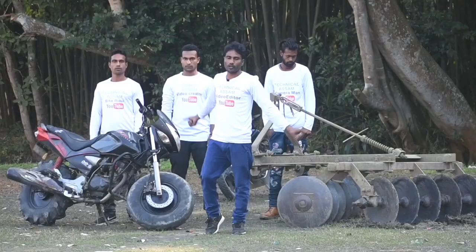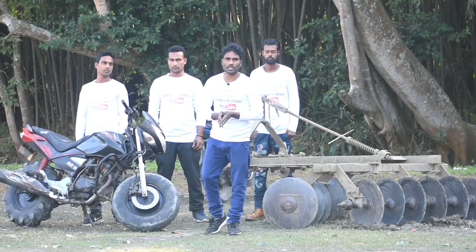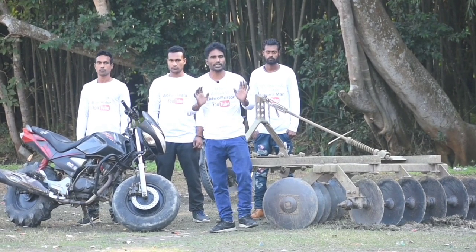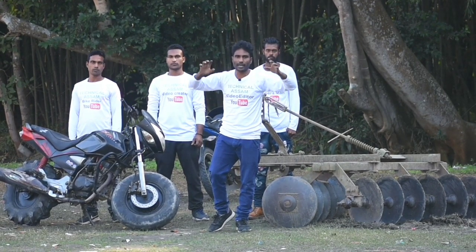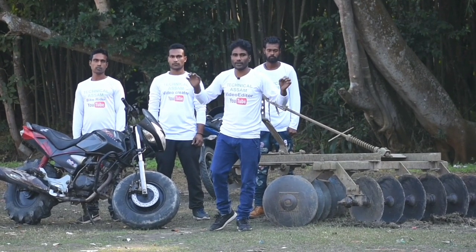So in this video, please like this video. Friends, I would like to request a lot of people to not try this, because when we shoot a video of any experiment, we will try to see how much power can be used for this Harrow.